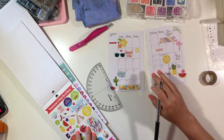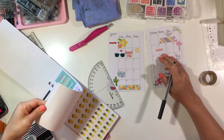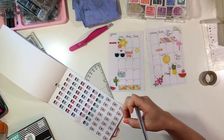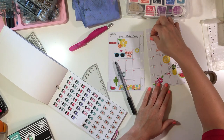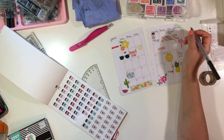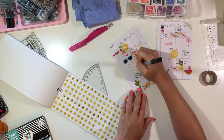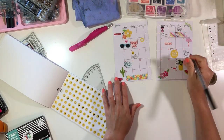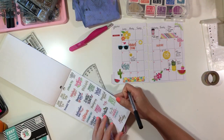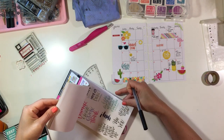A lot of the stickers come from these two sticker books — the Student and the Seasonal sticker book from Michaels. I'll try to link them below. I'm also using some washi tape from my stash: one set is from Momby, which came in a little tube, and the flowery one at the bottom I think came in a Hip Kit Club kit, though I'm not sure of the brand.